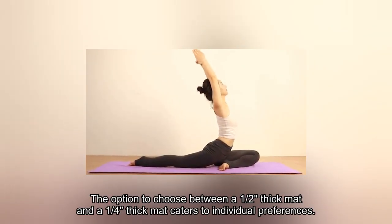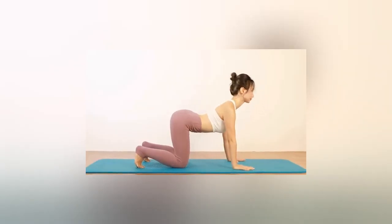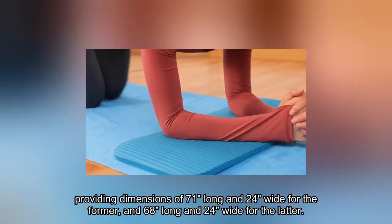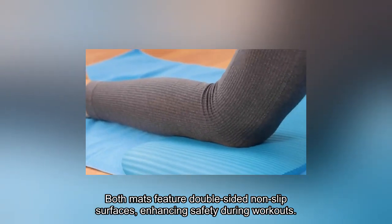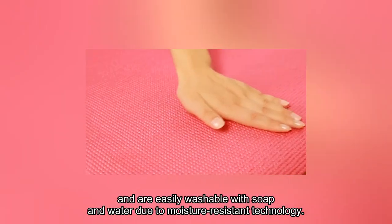The option to choose between a half-inch thick mat and a quarter-inch thick mat caters to individual preferences, providing dimensions of 71 inches long and 24 inches wide for the former, and 68 inches long and 24 inches wide for the latter. Both mats feature double-sided non-slip surfaces, enhancing safety during workouts, and are easily washable with soap and water due to moisture-resistant technology.